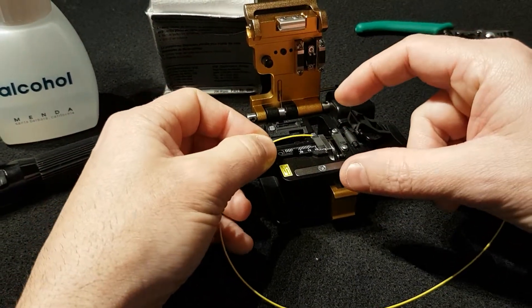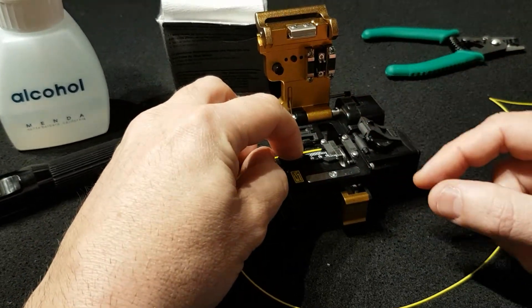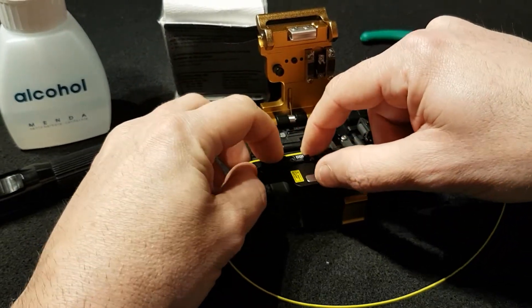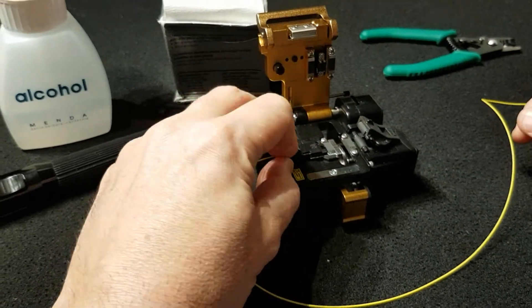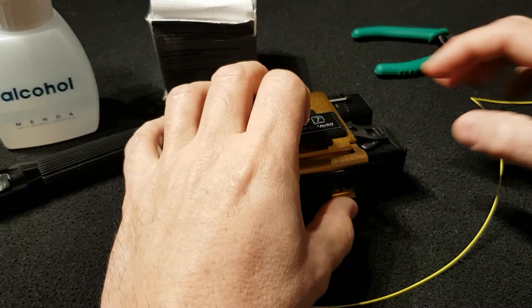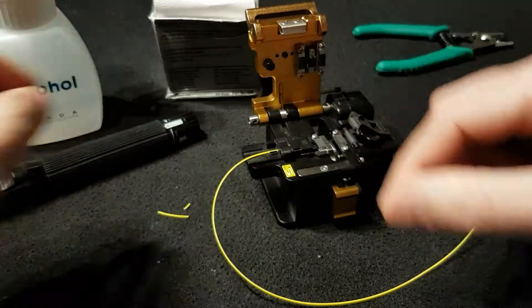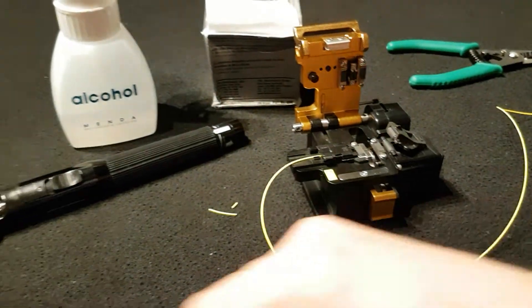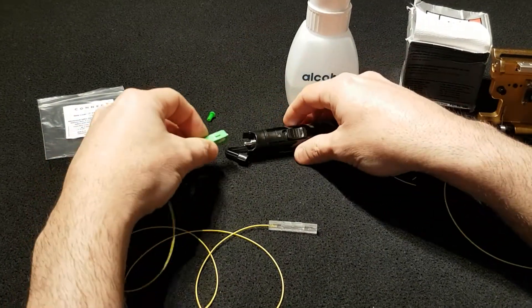We are going to be positioning the fiber on the cleaver and we are going to cut the fiber. Once the fiber is already cut to the desired length,